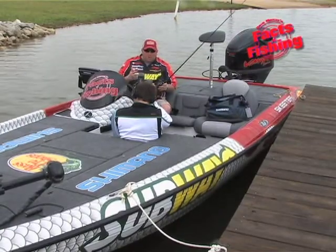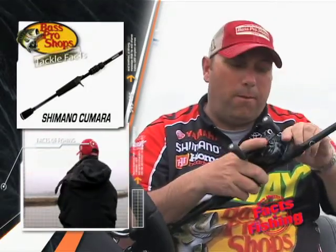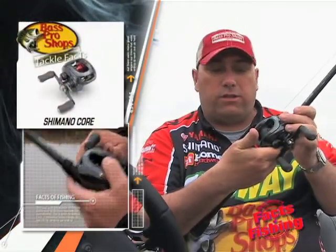You know how sometimes in every sport — golfers get it, tennis players get it — you name it, they just put something in their hand and it feels perfect. Well, this Kumara and core combo, when I'm throwing a jig or I'm throwing a worm or something, it's so light, it's so sensitive. But what I'm really excited about is the insta gauge in this reel.